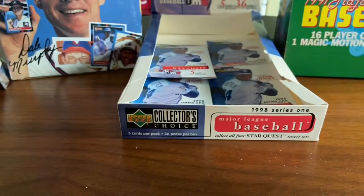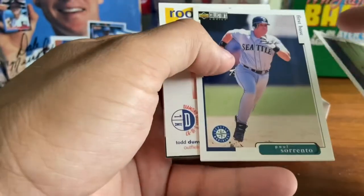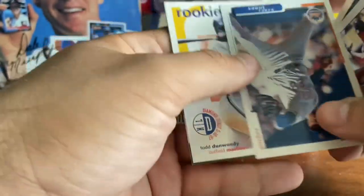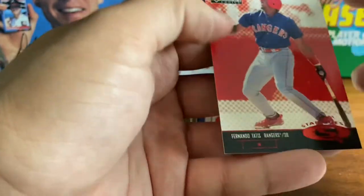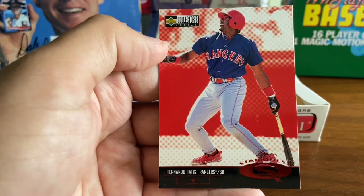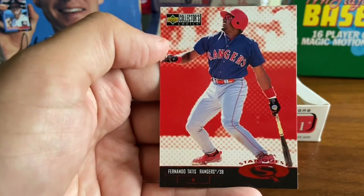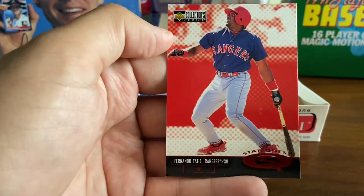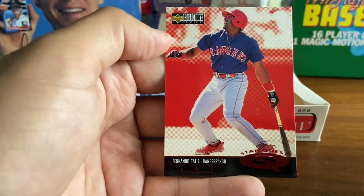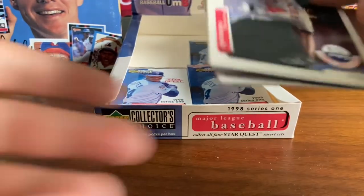Walt Weiss, shortstop. Paul Sorrento. Bobby Jones. Todd Dunwoody. And Fernando Tatis — Star Quest — Fernando Tatis Sr. For those of you watching not knowing — that's Fernando Tatis Jr.'s father. He did play for the Rangers and most famously for the Cardinals, where he hit two grand slams in the same inning. I forget what year that was — it may have been 98.